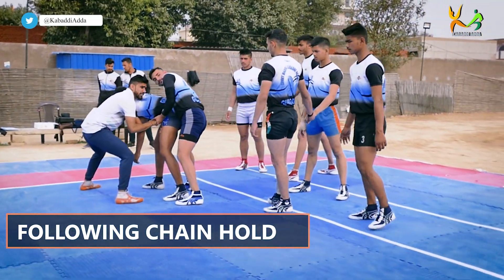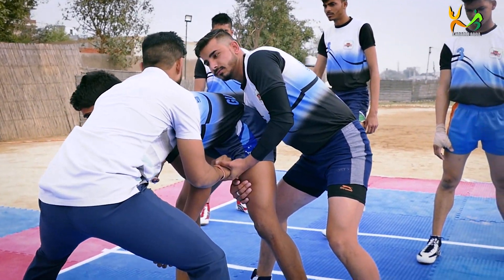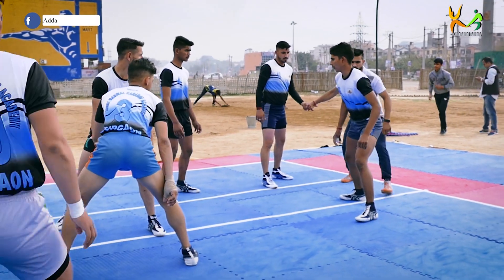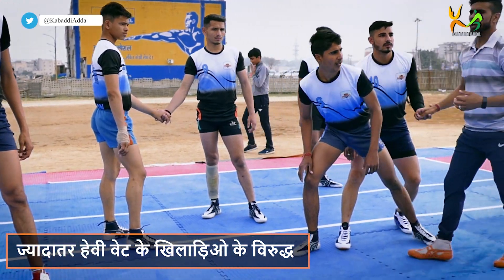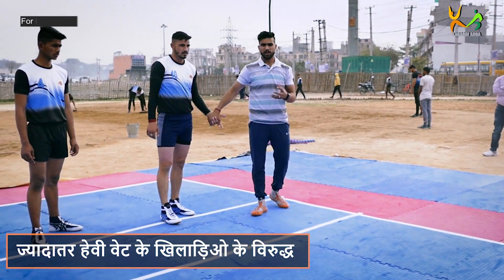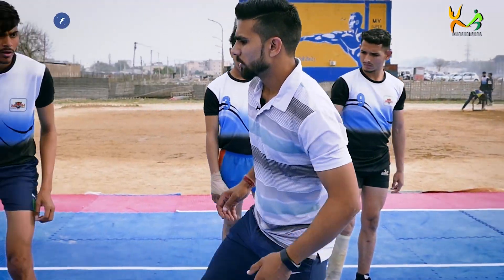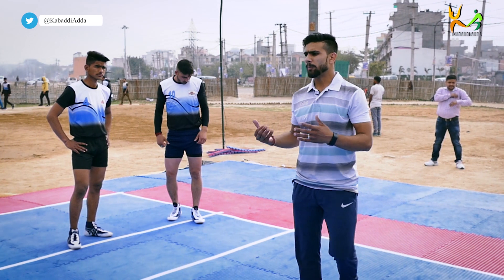This is a following chain hold. The following chain hold can be hidden. I'm going to show the single target force and development, then we will go to the following chain in the middle of the place. Now I'm going to kick — this is the following chain.